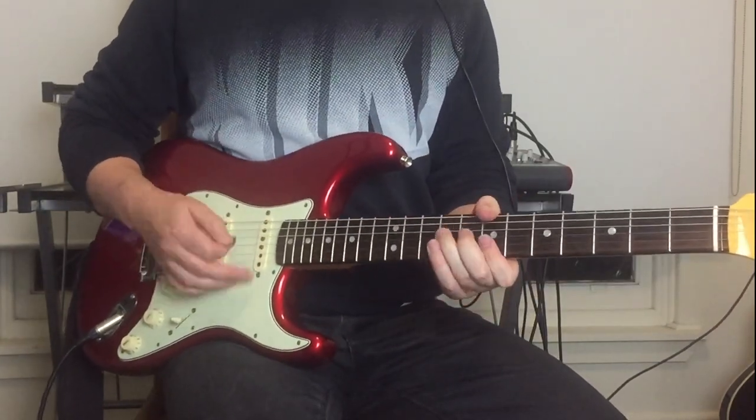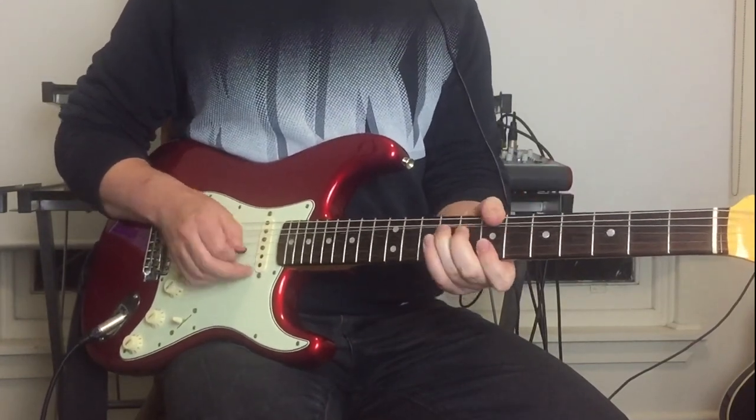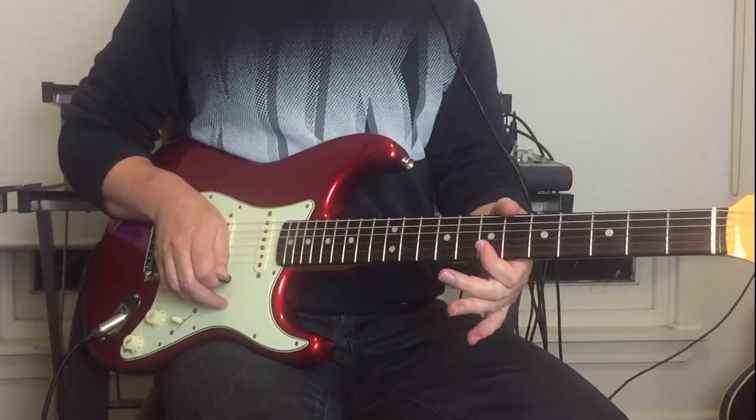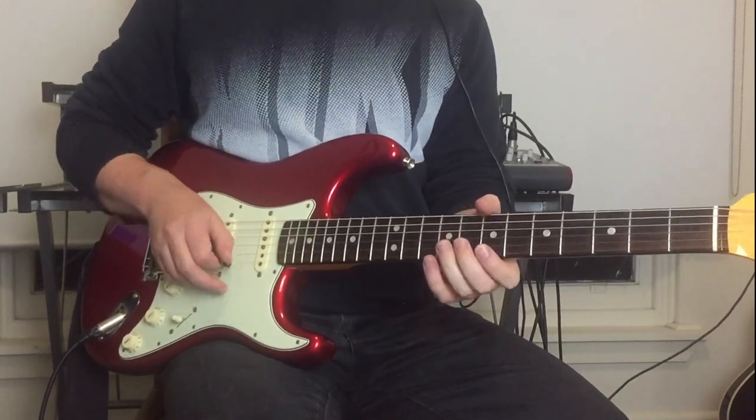The next little Chuck Berry-style lick: ninth on the G, seventh fret on the B and E strings, then bend on the tenth fret on the E string.